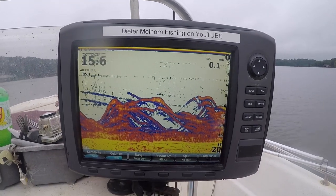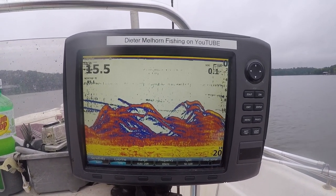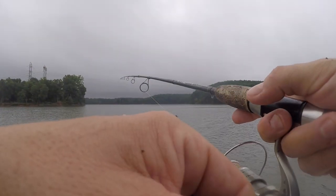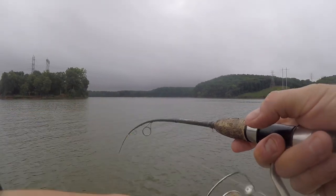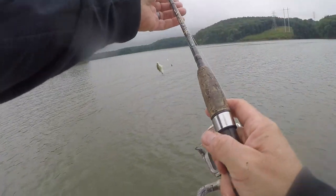Right there is what you're looking at on the sonar — that is a school of active feeding white perch. Boom, got him — two! Oh, he came off right at the boat.